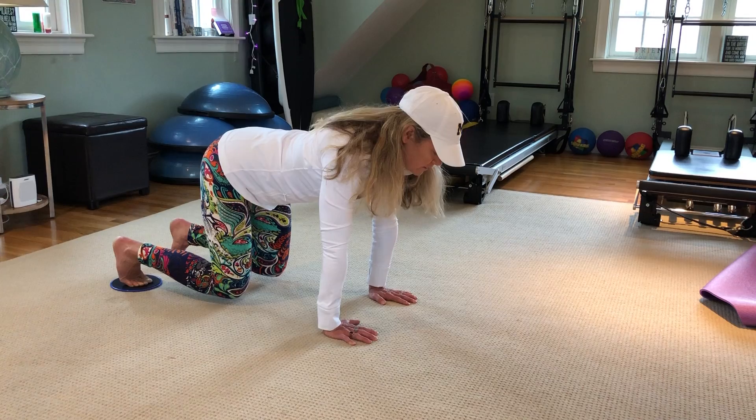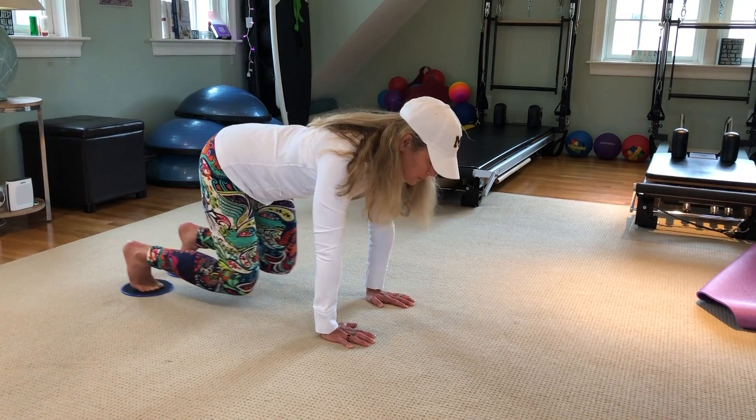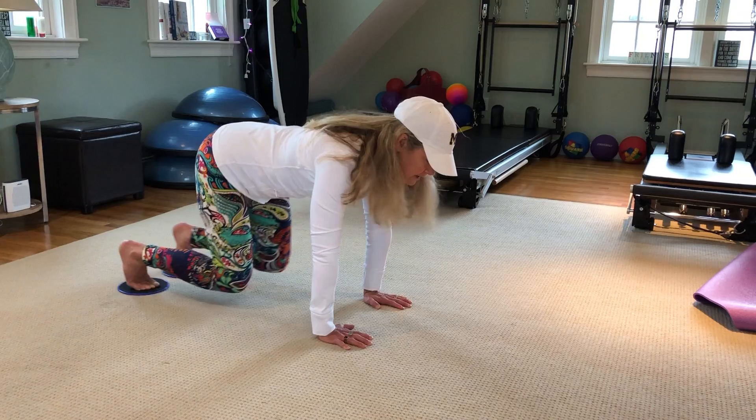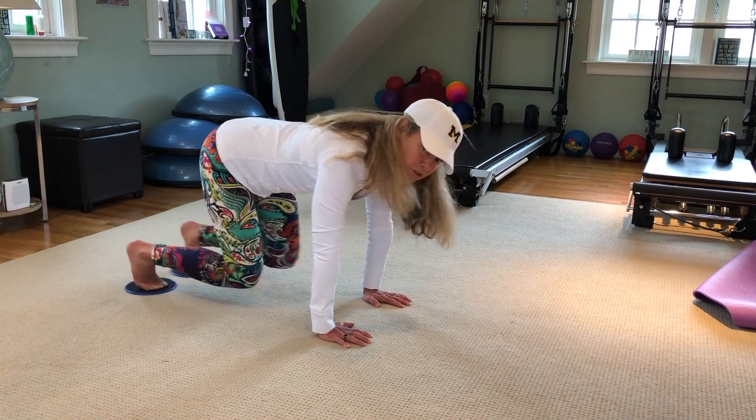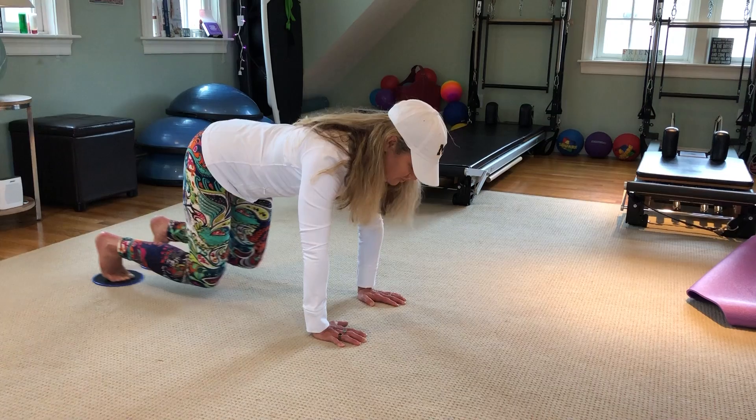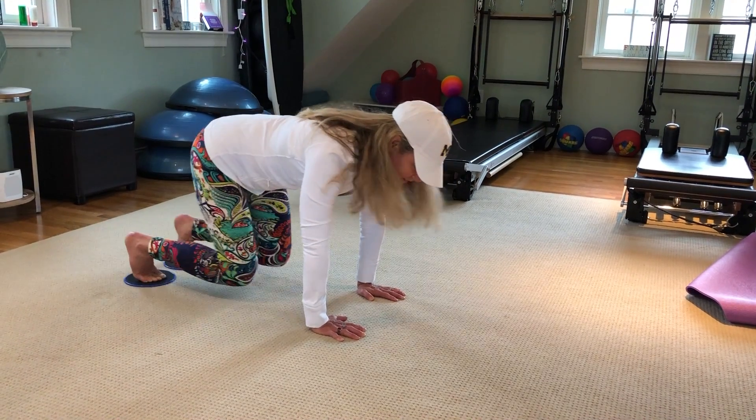So it's little pulses — 10, 9, 8. A lot of core, neutral spine, a lot of quad. Nice job, give it a try!